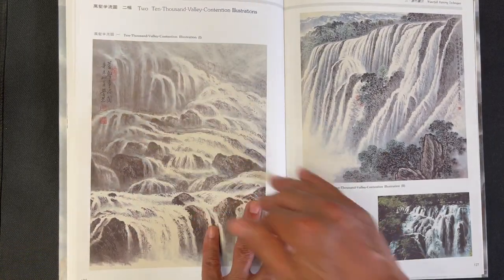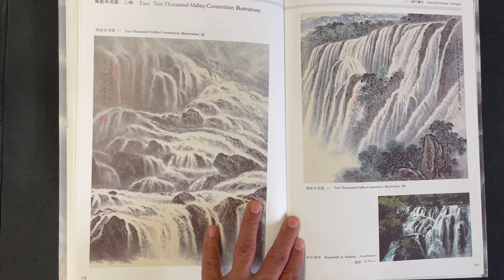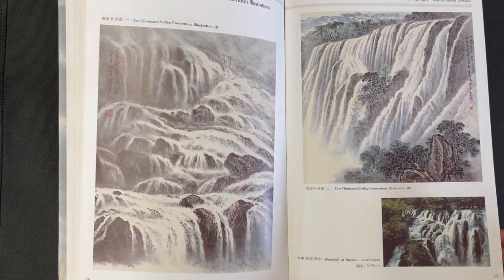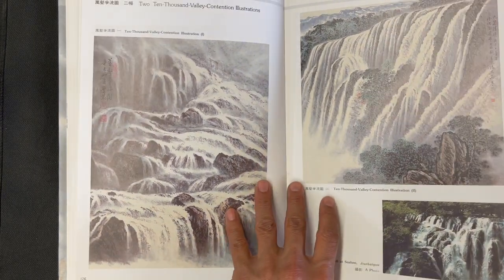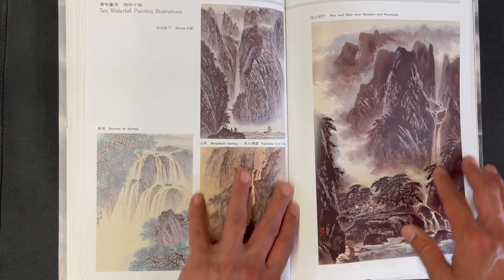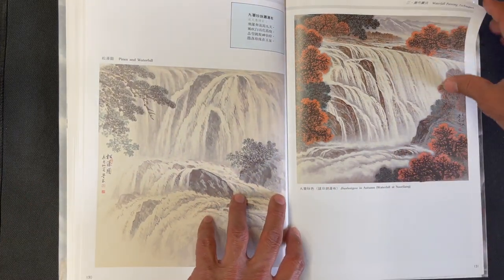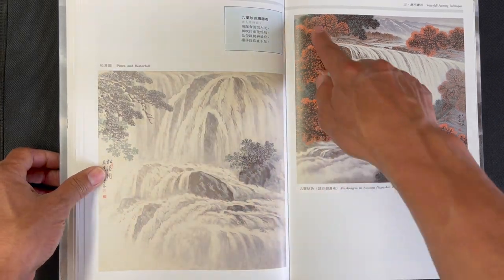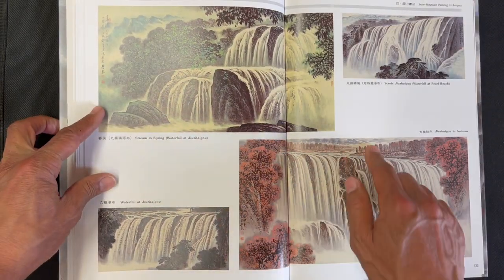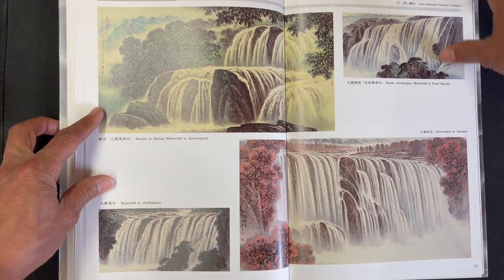Now we're getting into a section on an area called Jiuzhaigou — if you've seen the Jet Li movie Hero, there are beautiful scenes of this area. It's absolutely gorgeous, captured in these paintings with particularly stunning waterfalls. We have pines and waterfalls, autumn trees, a sense of spring, autumn again, and then two more waterfall depictions.